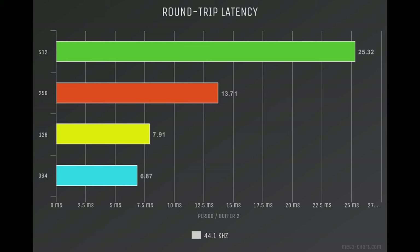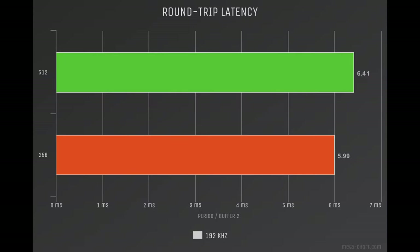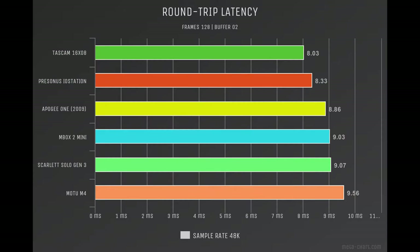On to round-trip latency — this tells us how fast we can get audio into and out of the interface. At 44.1k we're just under 7 milliseconds at a period of 64. Pretty much the same story at 48k. 96k gets us down in the fives, limited at 128 frames. And we're looking at 6 milliseconds at 192k, limited to 256 frames. This puts the I.O. Station at the top of the charts, just behind the Tascam 1608.